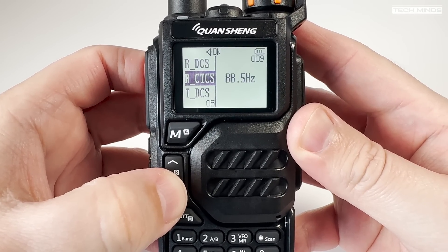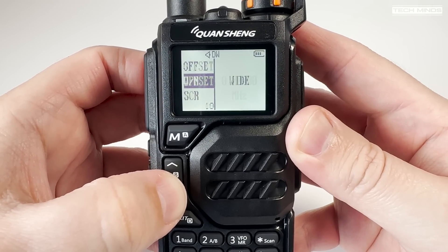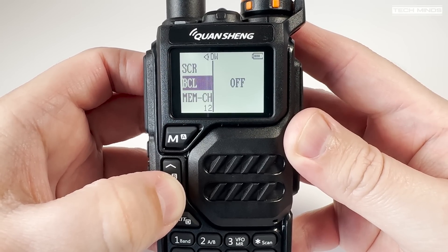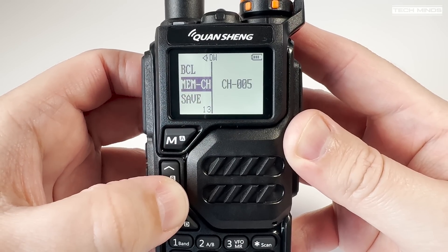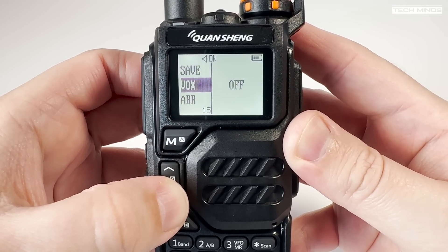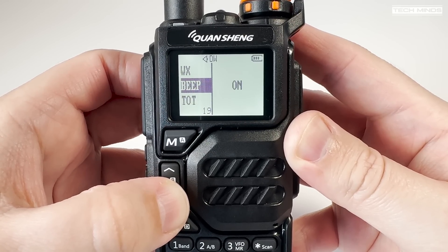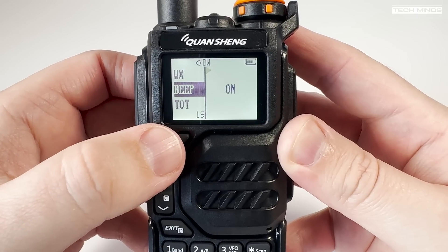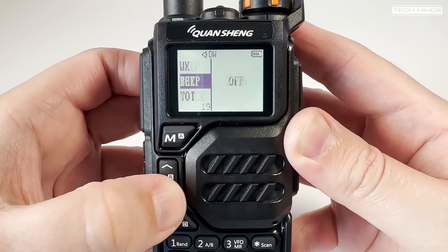The menu system is quite unique — something I personally have not seen before. The main menu items are listed on the left side, controllable with the up and down arrow buttons, and the changeable values are on the right. Most features and functions can be accessed through the radio's menu system if you don't want to use a computer. The UVK5 also offers a unique cloning method where, if you have two radios, you can send one radio's memories to the other via RF.